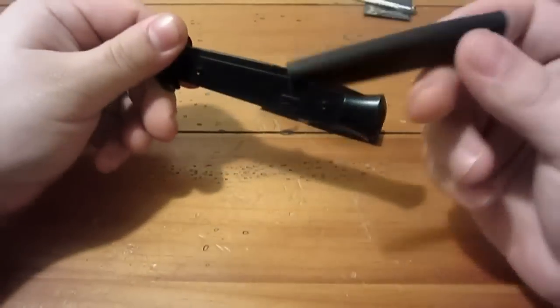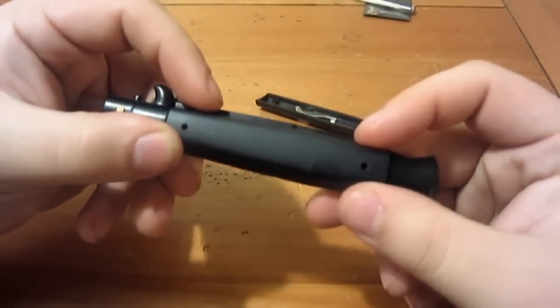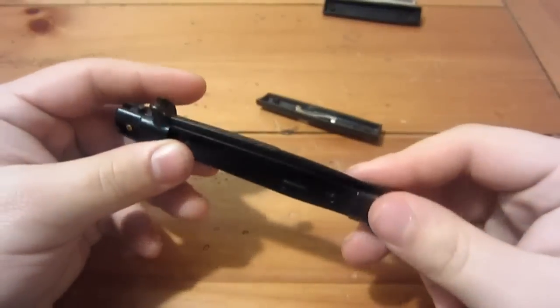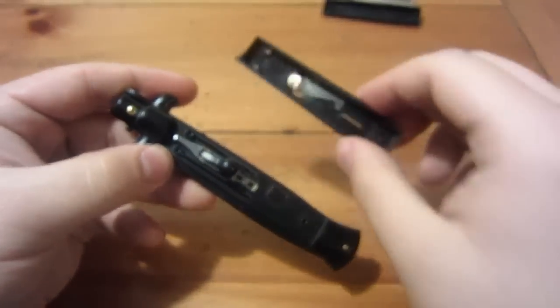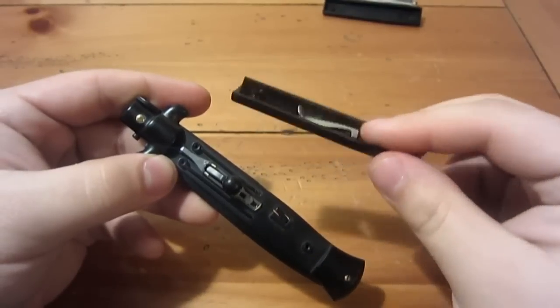This is the back scale, and the only function of this scale is for grip. There are no inner parts or anything, so I'll put that aside. But here's the front side, and here is the front scale, which does have moving, working parts. It has our safety in here.